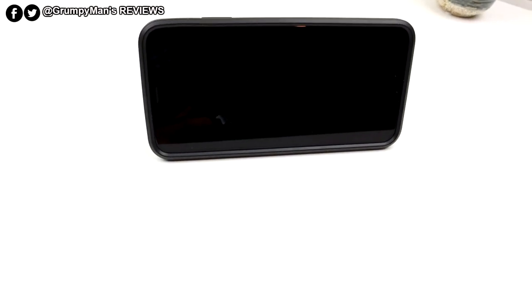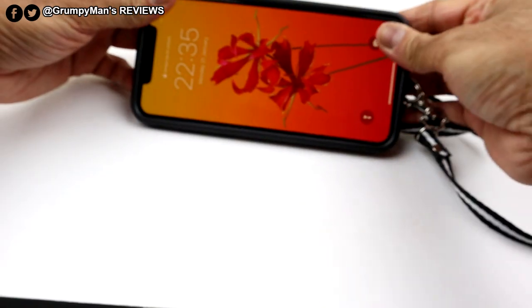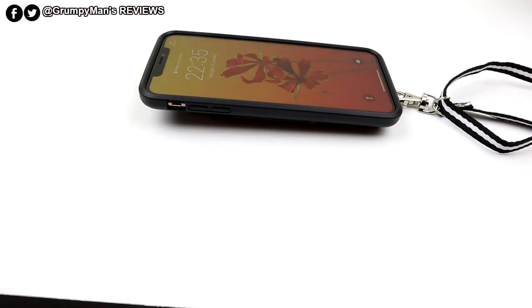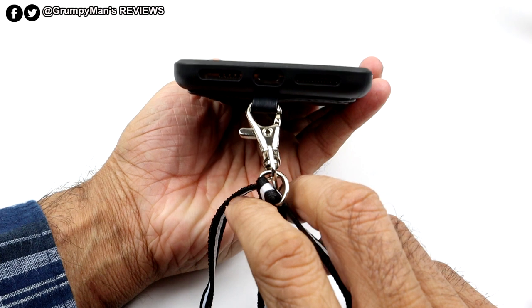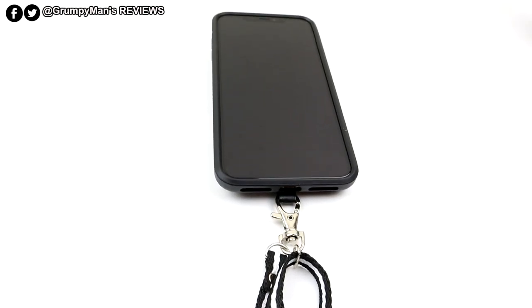Overall, it's a really versatile case. Let's put the phone in the case — I'm going to put the edges in first. It snaps on and it's got a nice feel on it. At the bottom you've got your access to the speakers and charging port, fully accessible.